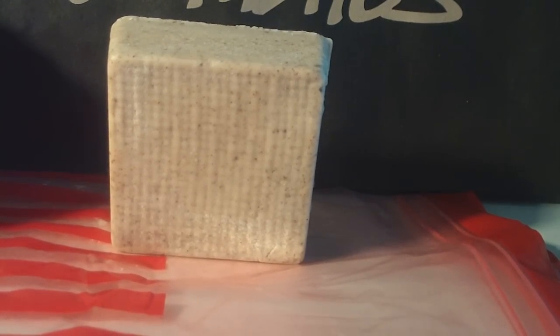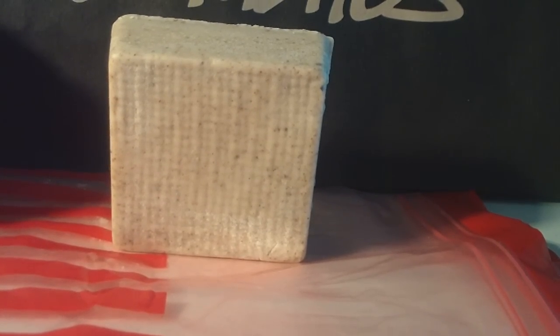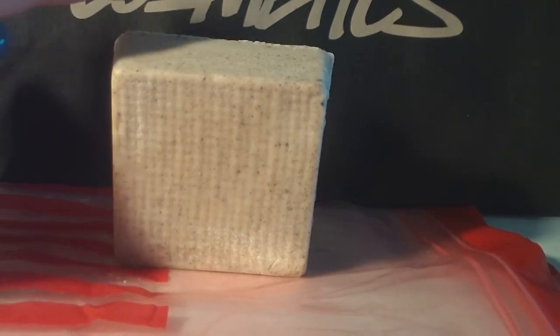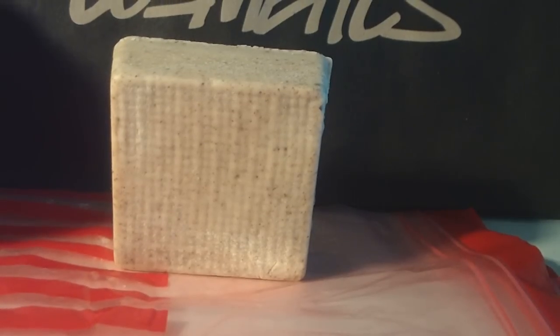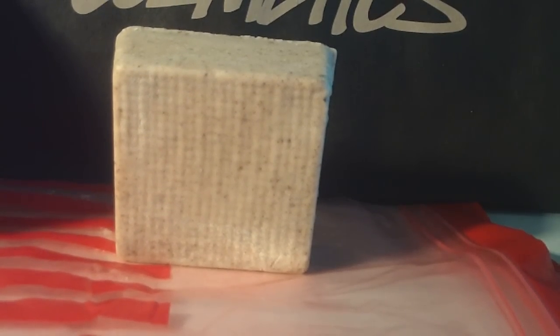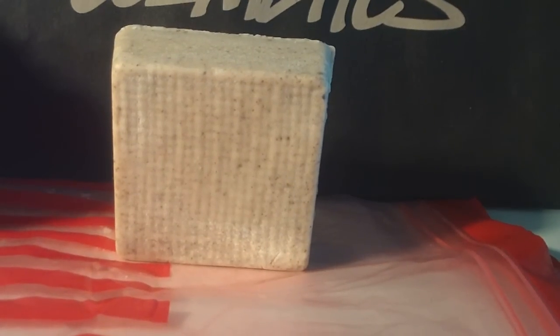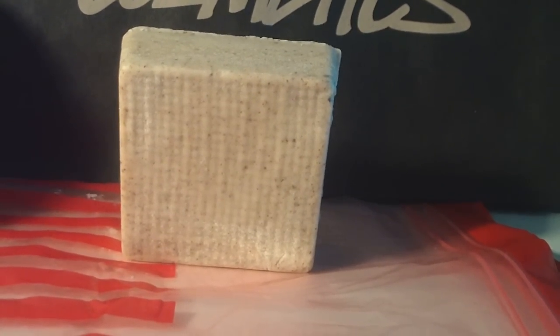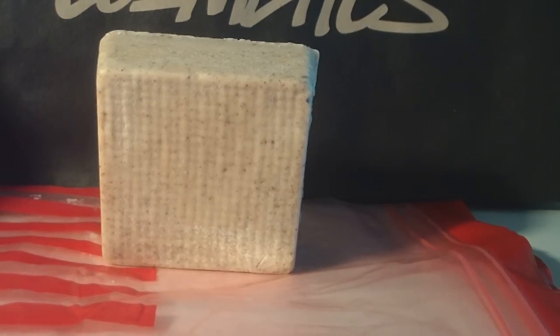I exfoliate some extra on my legs and arms, but that's what you prefer. Then I take the product out of the shower — but I'm still in the shower — and I quickly shower off the ground almond shells, but the butters are still on me, even if it's not that much.